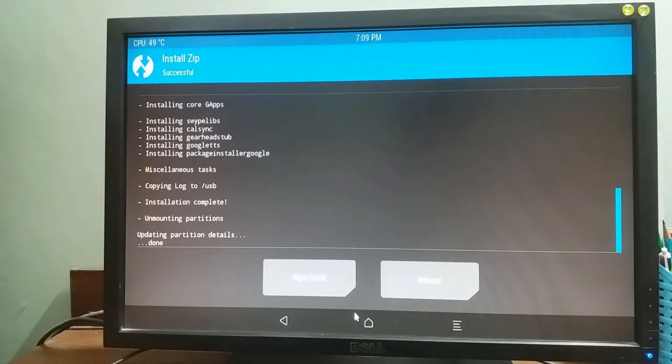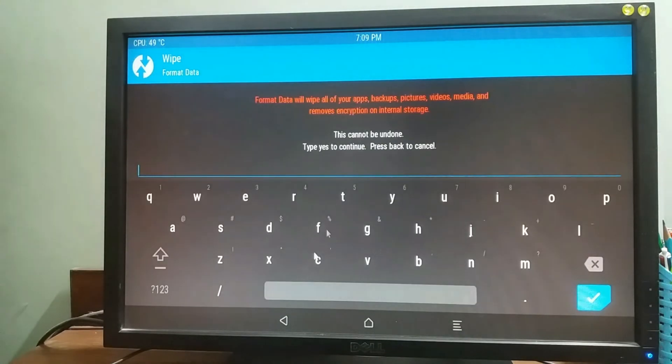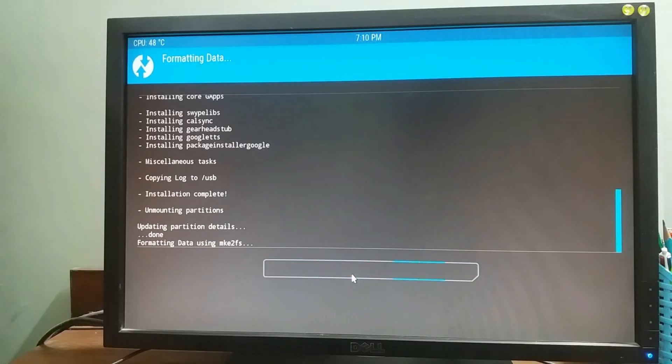Once that is done, go back, select Wipe, select Format Data, then type the word 'yes' and select OK.